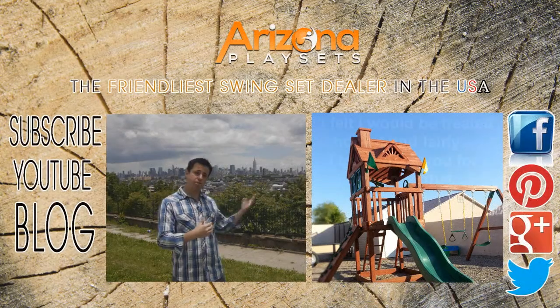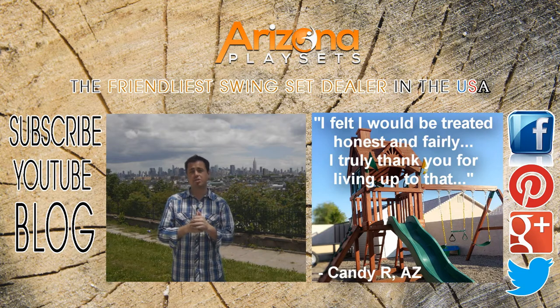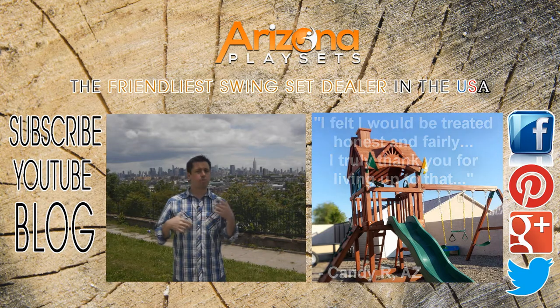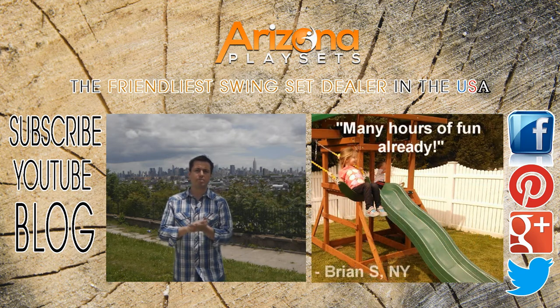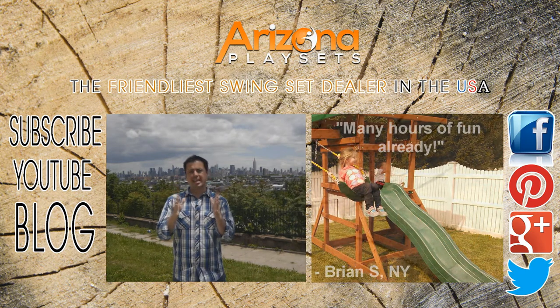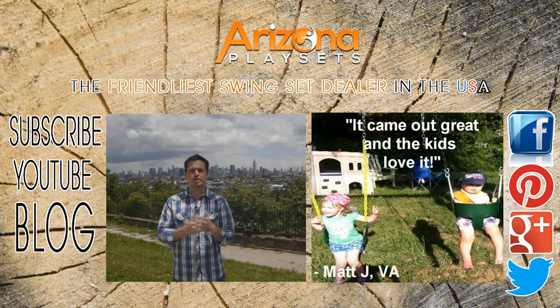I'm in my home state in New Jersey overlooking beautiful Manhattan, and I figured I'd make a video about what you absolutely must know before purchasing a wooden swing set. This goes for whether you're buying a swing set online or actually walking into a store and purchasing one from a dealer.